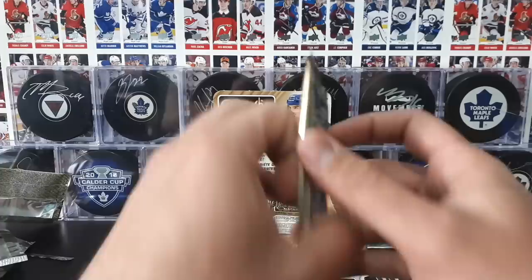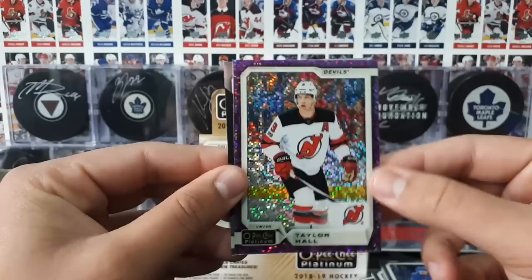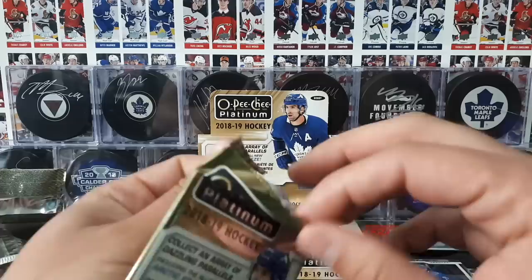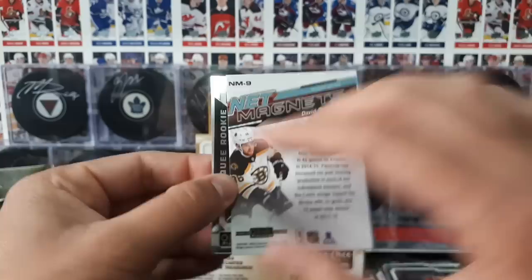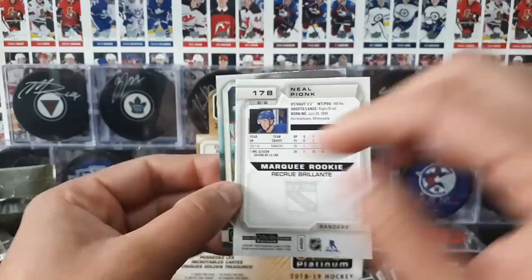I'll keep going here. Johnson. Erickson. And a violet pixels here of Taylor Hall — that's what these are called, violet pixels. No numbering on there, but it is a paralleled base card. And then a marquee rookie of Henrik Borgström. I've been seeing a lot of other channels opening up the OPC Platinum — it's a really cool looking product. Gabbrook. Net magnets of Pastrnak — it's a cool insert. And then a marquee rookie here of Neil Pionk. And Holtby.